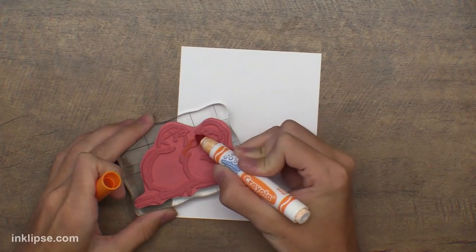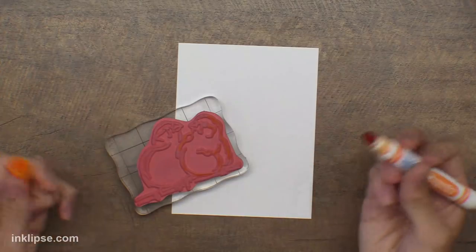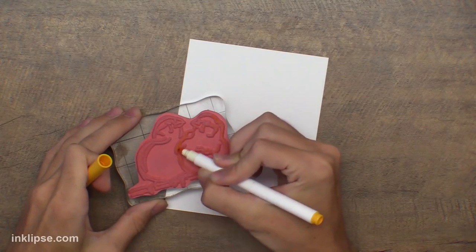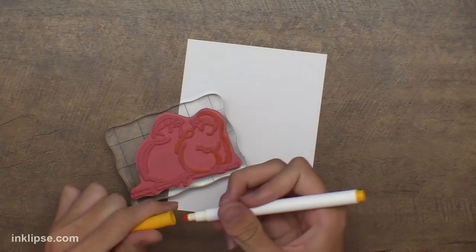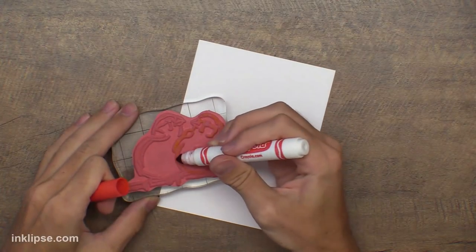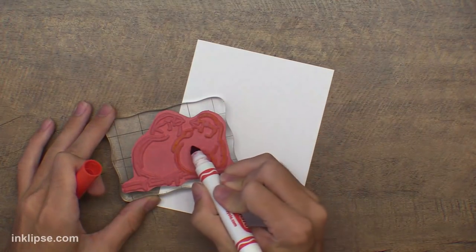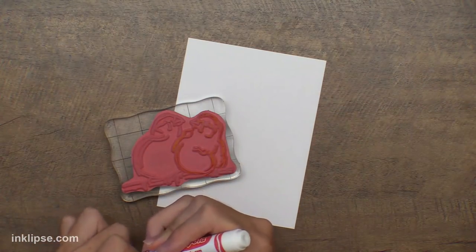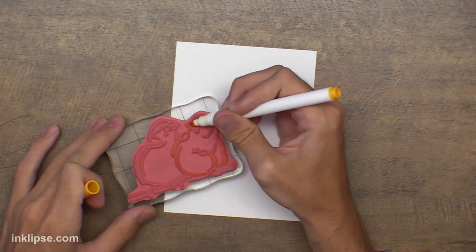Starting off with a regular Crayola marker — these are just washable markers — I'm going to color right onto the stamp. Starting with a darker orange, I'm not really taking time to care exactly where I put the marker. I'll go in with one of the fine tip super tips markers. When using a felt tip marker you want to tilt it on its side so you're not standing it up giving it too much pressure — by tilting it you're saving your marker tip.